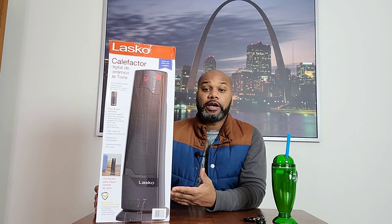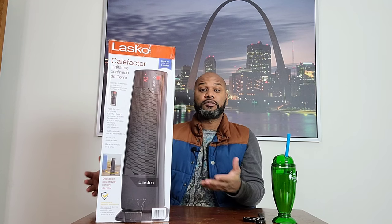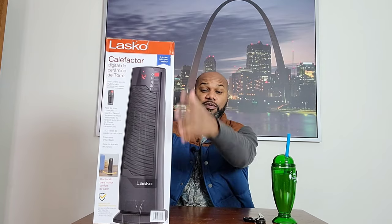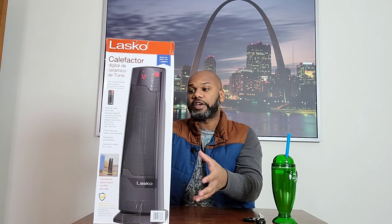So today in this video, I'm going to be unboxing and giving my honest review of this space heater right here. Like I said, it's made by Lasko. It's called the Digital Ceramic Tower Heater. I'm going to go through some of the stuff that's on the outside of the box to let you know some of the features that they're saying this Lasko space heater actually has.